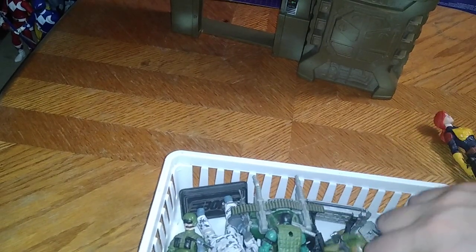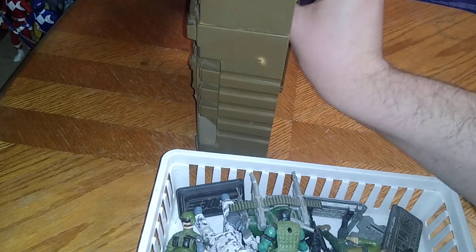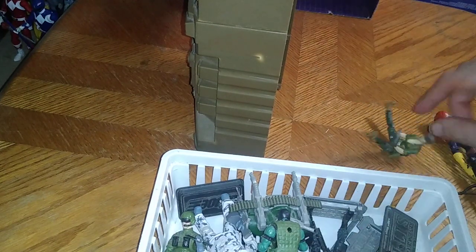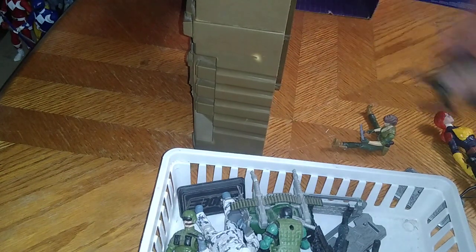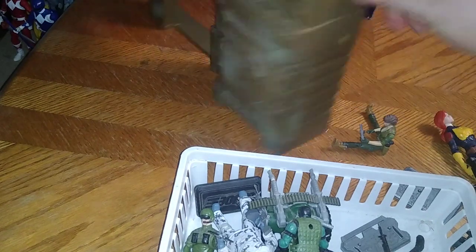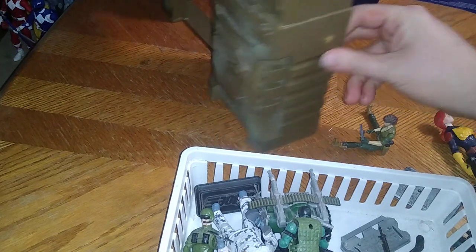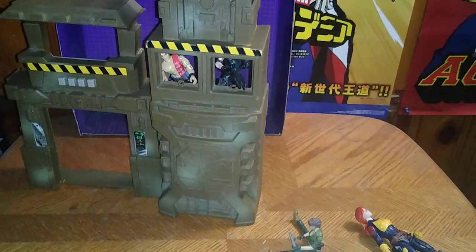First and foremost, you can put some Joes in the windows. Quick Kick — I got you, Cobra. In the window, taking out Cobras. Beachhead as well, though Beachhead is too small to fit in there. Let's throw in this other version of Snake Eyes. Here's what the playset looks like with some actual Joes in the window, watching the base and taking down some Cobras.